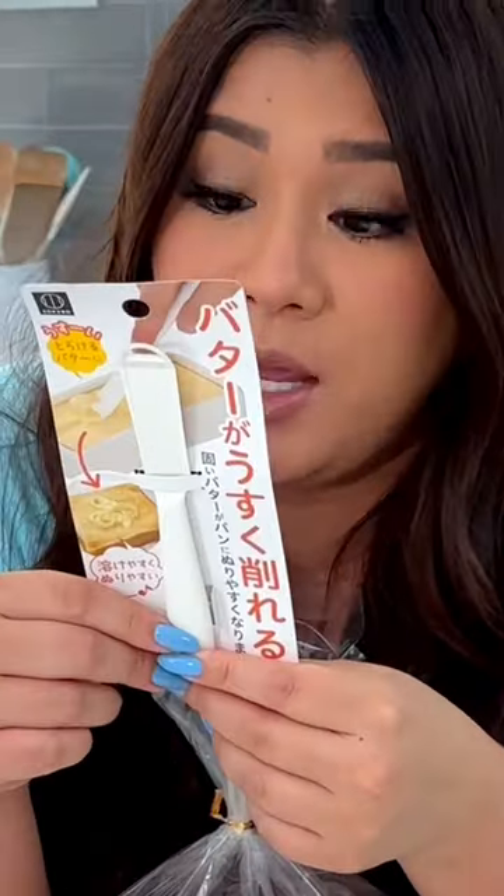Next up on our Daiso kitchen tool journey, I have here a spatula. This is made specifically for butter. I thought it'd be fun to try together because I can't read the directions and I'm not quite sure how to do it. So let's try.